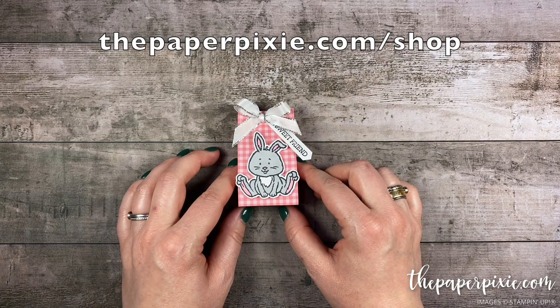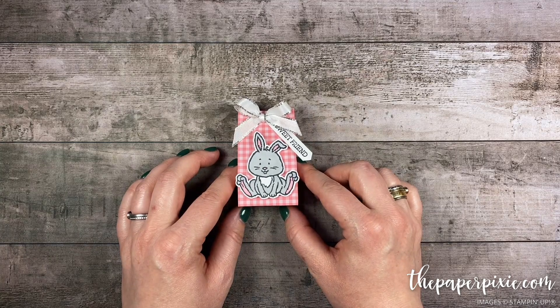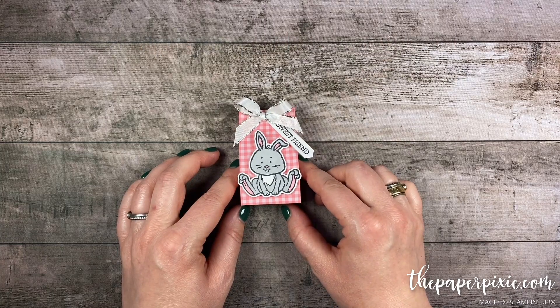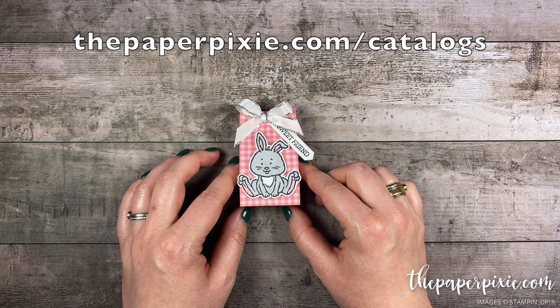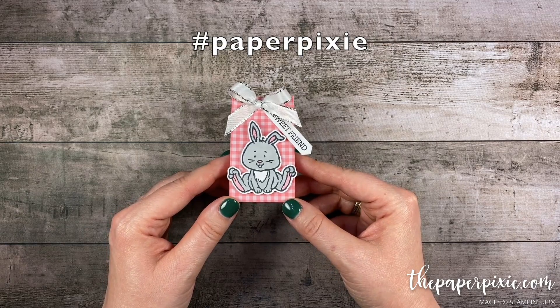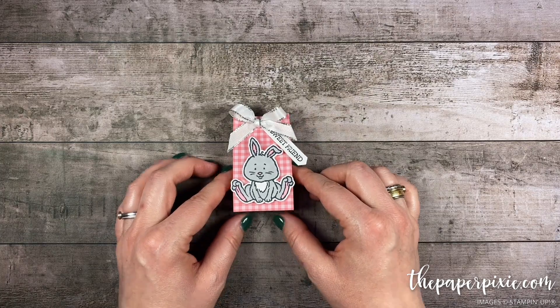You can shop with me anytime at ThePaperPixie.com/shop. If you'd like a discount on your Stampin' Up! purchases, the starter kit is the ultimate bundle — a great way to get your wish list for less, and I'd love to welcome you to my team of paper pixies at ThePaperPixie.com/join. If you don't have a demonstrator and would like a complimentary catalog, you can order at ThePaperPixie.com/catalogs. If you try this project, share it on social media with #paperpixie and I'll check it out. Thanks for watching — I hope you have a wonderful and blessed day. Take care, bye!